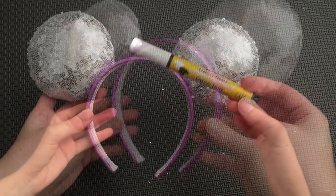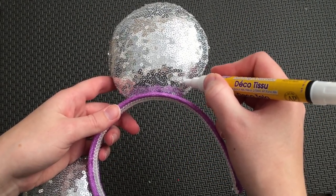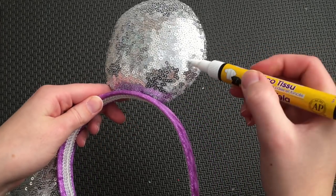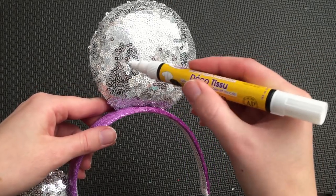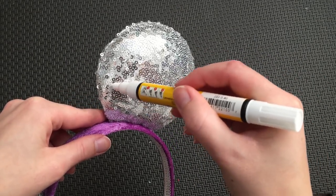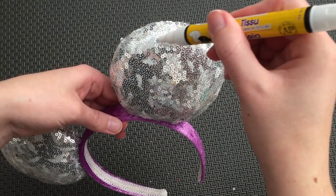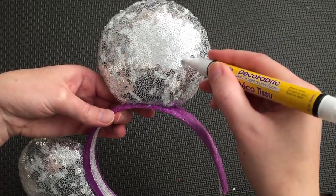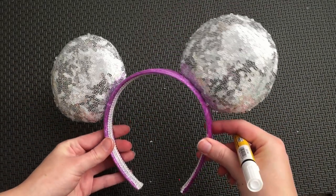With both ears now attached, I'm going to use this white paint marker to paint some of the sequins white. This will help to better match the white and silver sequins of the real ears. Leave that to dry and we can make our bow.